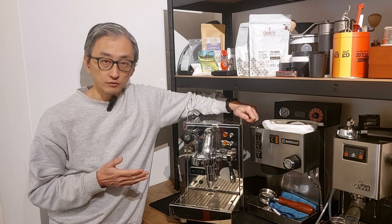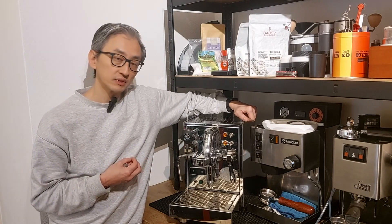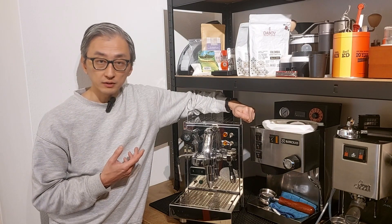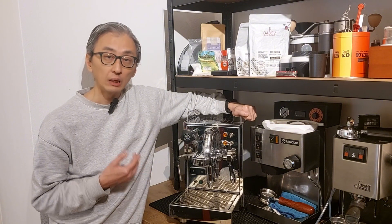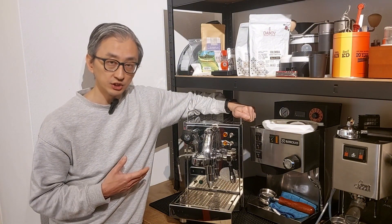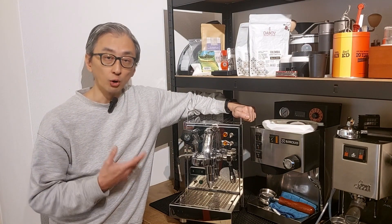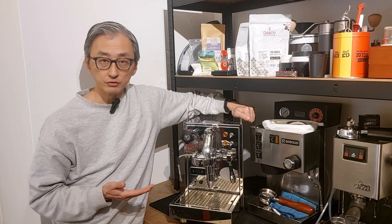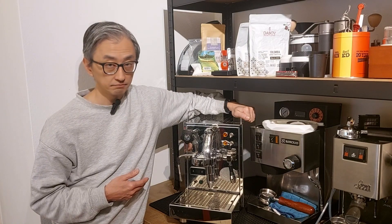When I bought my Gaggia Classic 2006, I was informed that it was regularly descaled. I don't think the previous owner was hiding anything. I went to his place and he seemed confident the machine was in very good condition — he didn't hesitate to open the machine and brew some coffee. But like many other users, he believed he was doing the maintenance correctly, but he didn't.